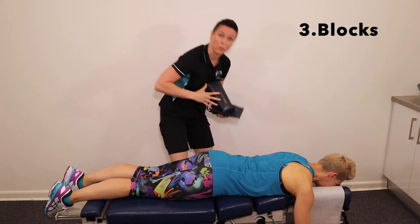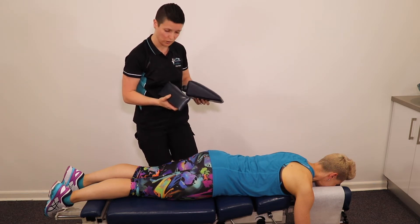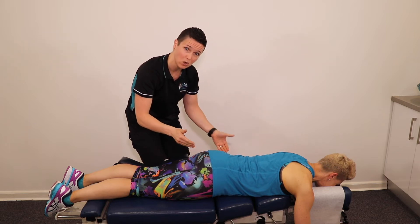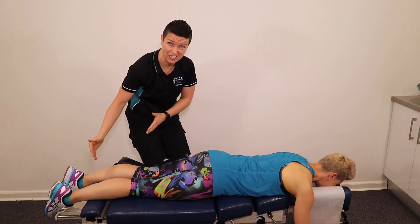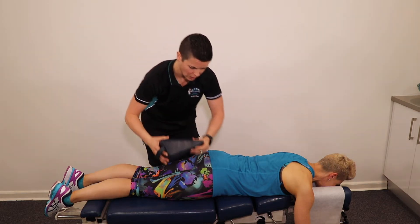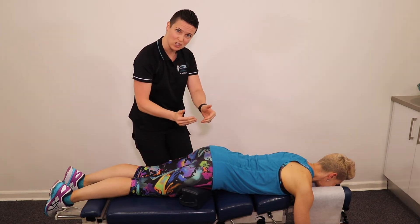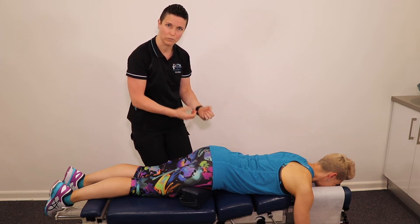Blocks is the next technique. Again, it's a very specific subluxation pattern that requires these treatment tools. When the pelvis is in an asymmetrical pattern — meaning one side is tight and the other side is loose — we use the blocks to counterbalance that pressure. When the pelvis is in that distorted pattern, it creates a leg length difference that we use as our assessment and to let us know when the technique is finished. So we might place the blocks low on the side of the short leg and high on the side of the long leg, allowing the tight muscles a chance to elongate and the already-stretched muscles and ligaments a chance to recoil. Great technique.